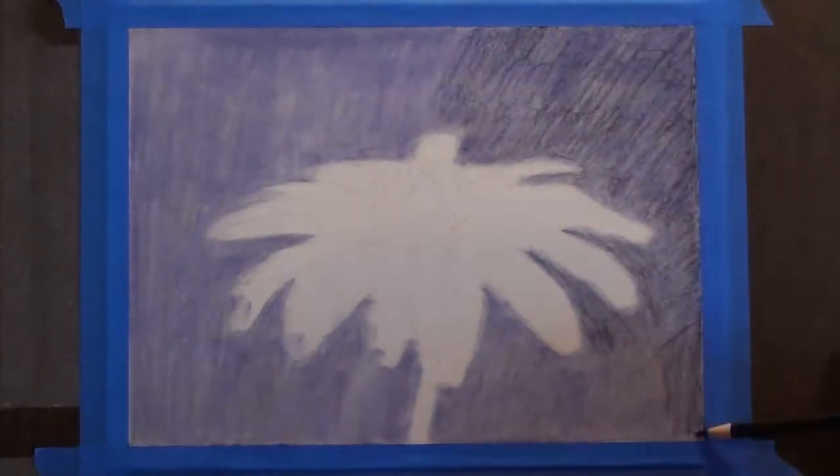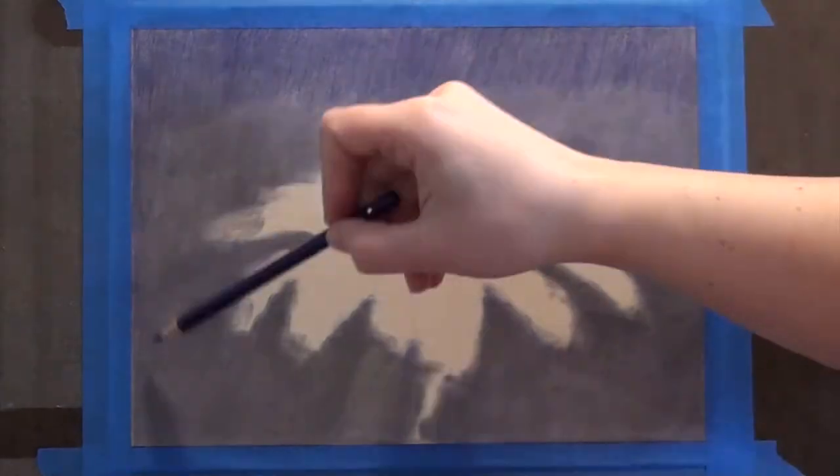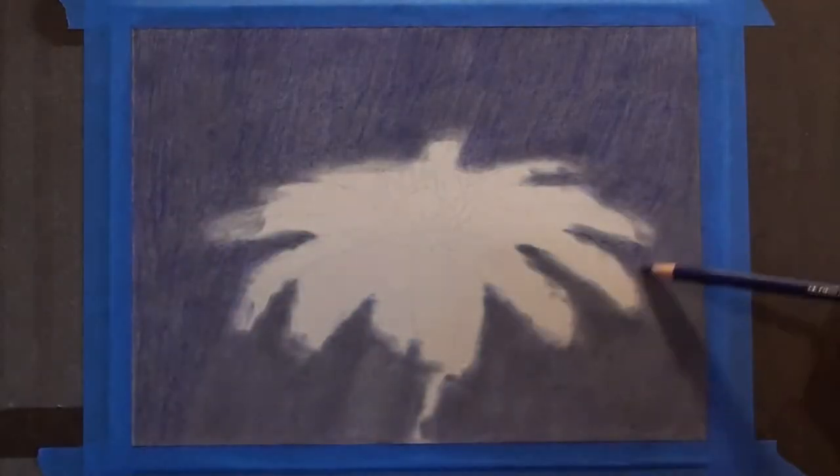This was my second time working with Powder Blender and I am still learning. This piece is done on the UART 400 so I could test out the rougher grit. I'm not sure I like it, but I may have to work on it some more to see.